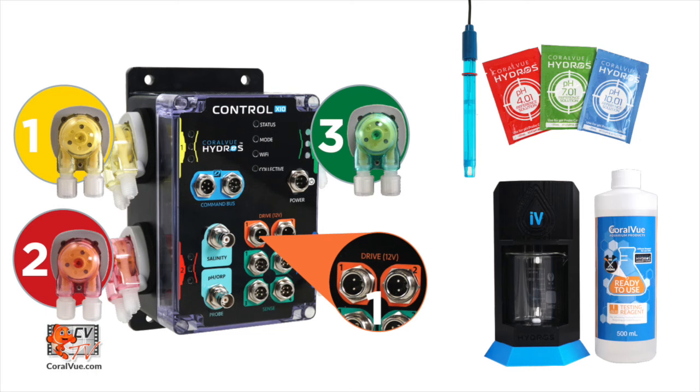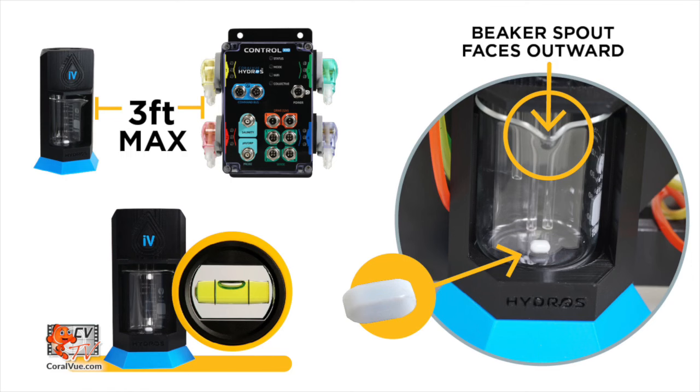Here's what you will need to get started: a Hydros collective with three available dosing pumps, one orange drive port, one probe port, a Hydros IV drive port accessory, a pH probe with pH 4.01, 7.01, and 10.01 calibration fluids, and alkalinity testing reagent, ready to use.